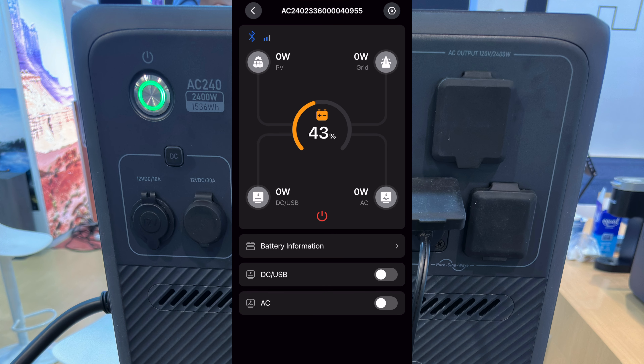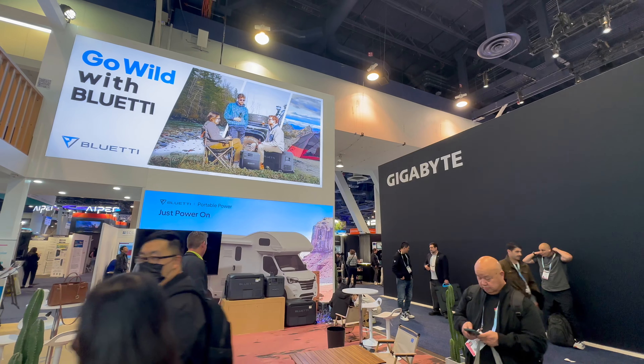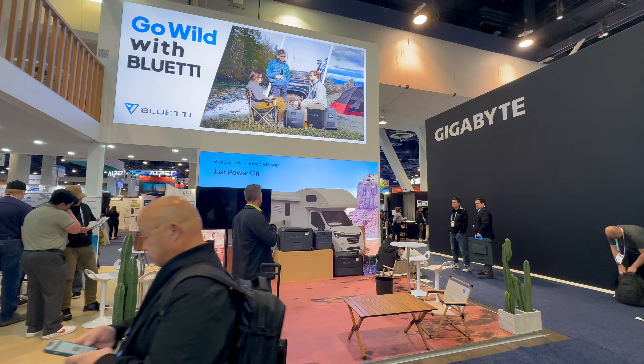Here's a quick roundabout tour of the Bluetti booth at CES 2024. Here's the main stage area — live streams and things were from here yesterday. We have our balcony second-floor treehouse up there. Here we have an AC180P hooked up to a Keurig — come and have some coffee. Next to it, an AC60P and a B80 battery. This is a live unit, not currently powering anything.